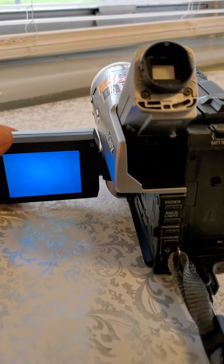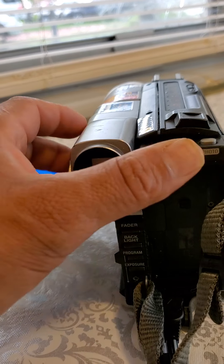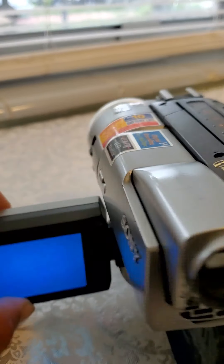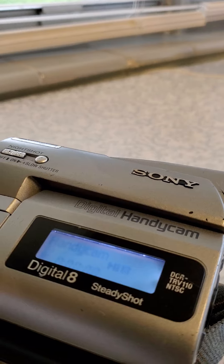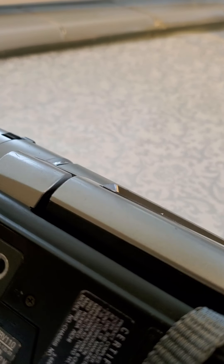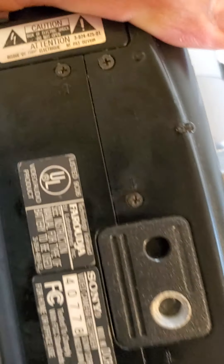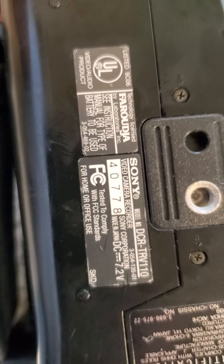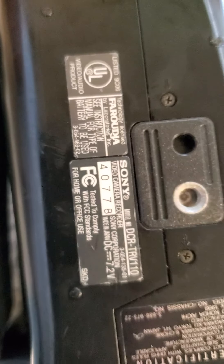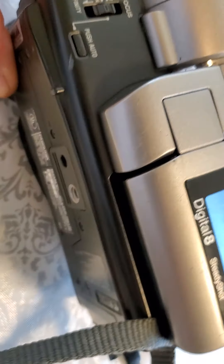Hey, friends on YouTube and customers from eBay — I bring you this camera, a Sony Handycam Digital 8. The model is Sony DCR TRV 110, as you can see right there. This is going to be sold for parts only.